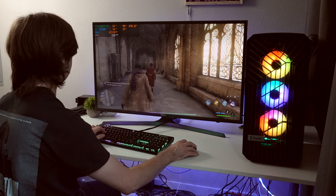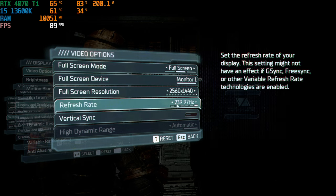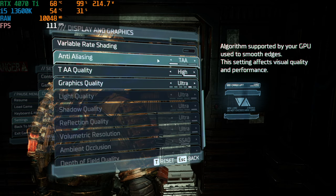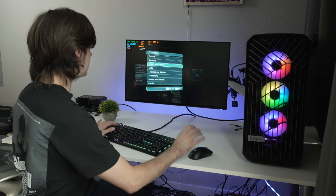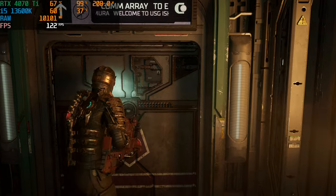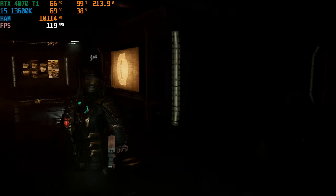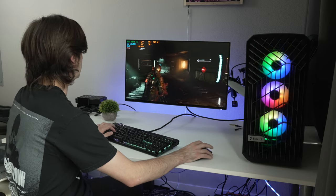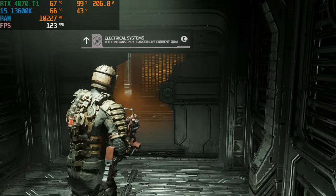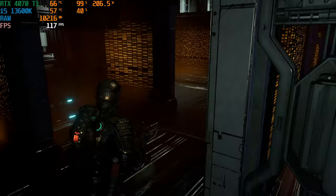Moving on to the Dead Space Remake. Settings: 2560x1440, 240Hz monitor, no v-sync, ultra video settings, anti-aliasing set to TAA — no DLSS. Running through a hallway, we're getting 120–125 fps, sometimes dipping to 105, but staying above 100. Loading into another area, we're at 108 fps, staying above 100 throughout with DLSS completely off.